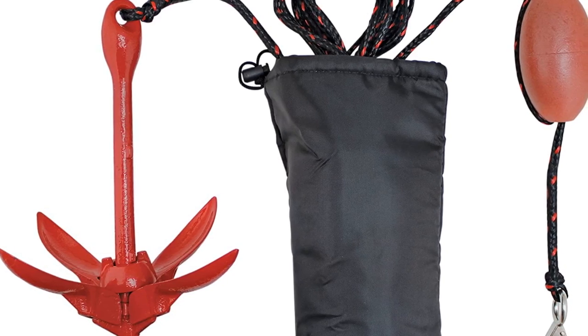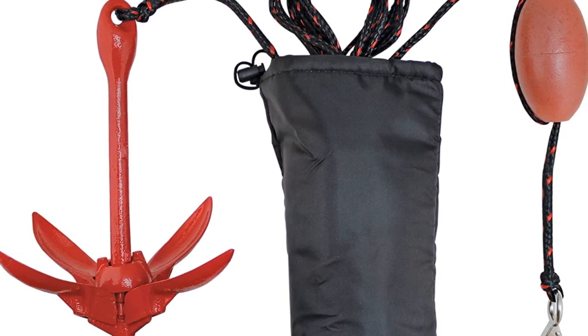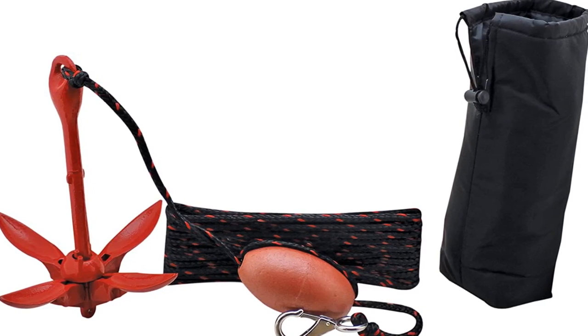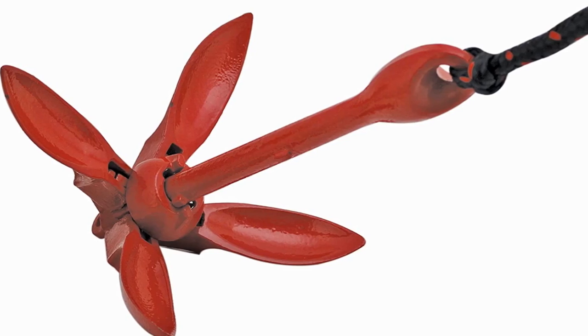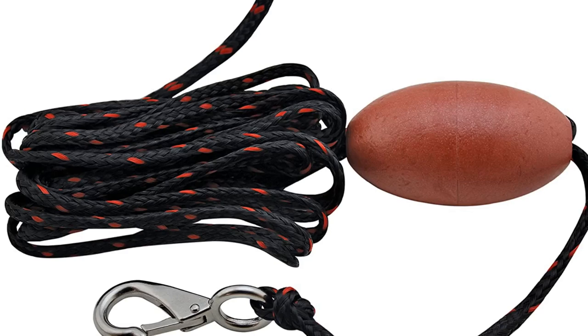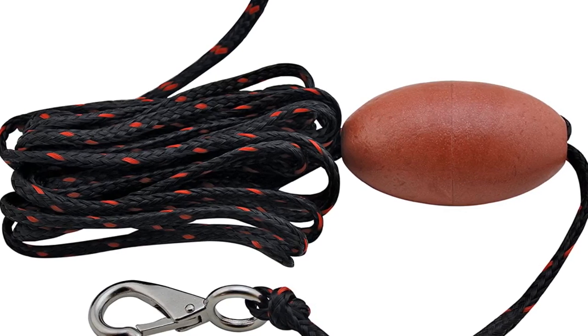There's a smaller option which weighs 1.5 pounds. They both have four shanks and folding, which makes the kit easier to store. The sturdy nylon storage bag with protective padding that is included in every purchase makes storage secure.